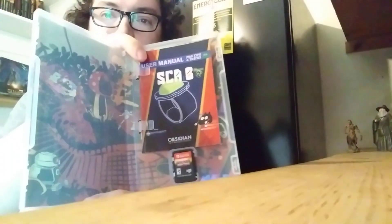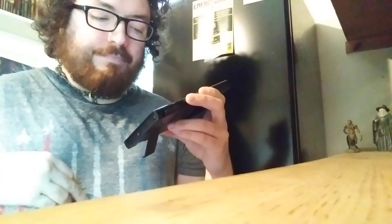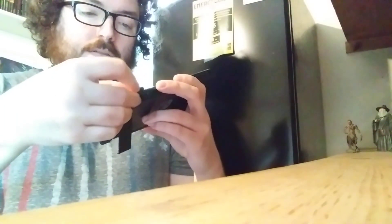Alright, same thing on the inside — got the manual here, except it's a little tinier. But it's the same thing as the other one. Of course I gotta drop it — might as well. Can't have a video without dropping stuff. But yeah, it's the same thing. The artwork on the inside is the same, and here's the cartridge itself. Now let me go get my Switch. Got my Switch, got the cartridge — stick it in there.